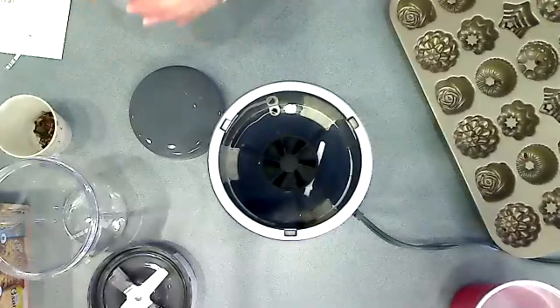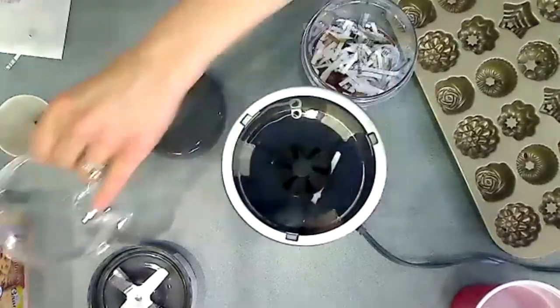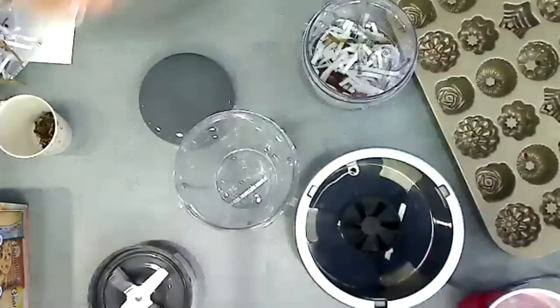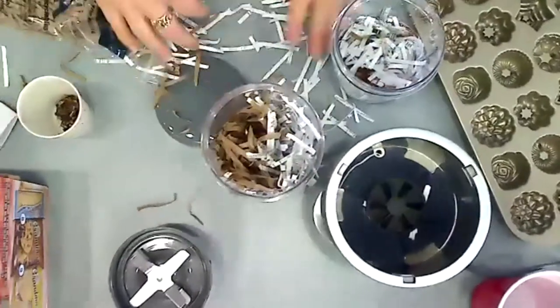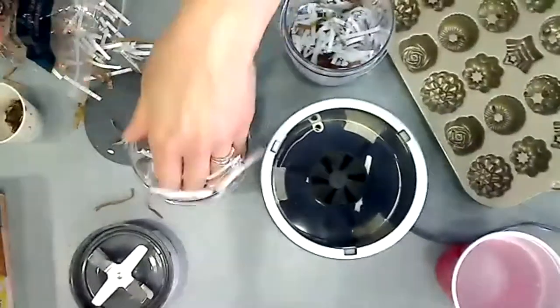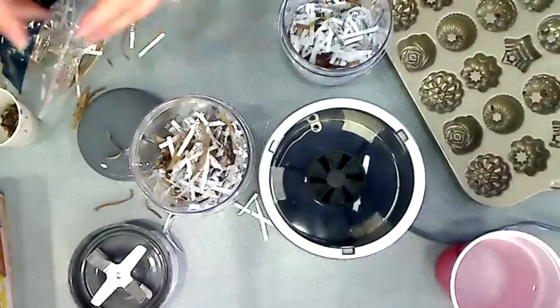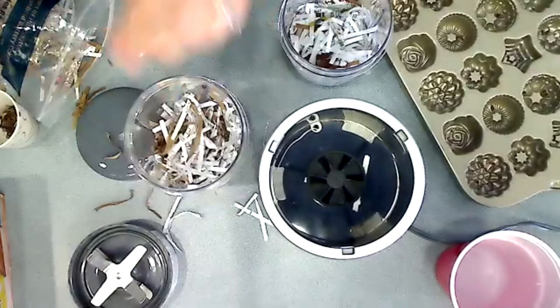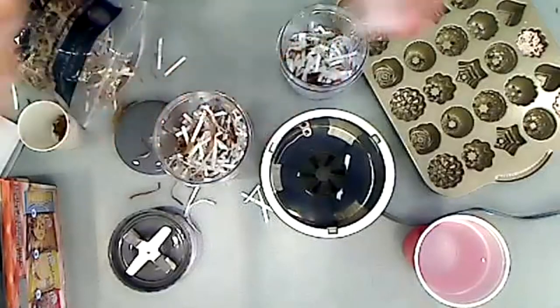The first thing you do — and I did this already — is take your shredded paper and just shove it in. It makes a big mess, but that's okay. So you put in your shredded paper. If you use white with maybe some red paper, then you'll get pink, which is what I did over here. So you can control the color — it turned out to be a light pink.